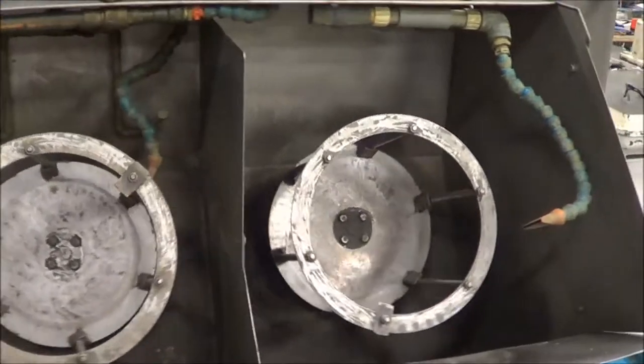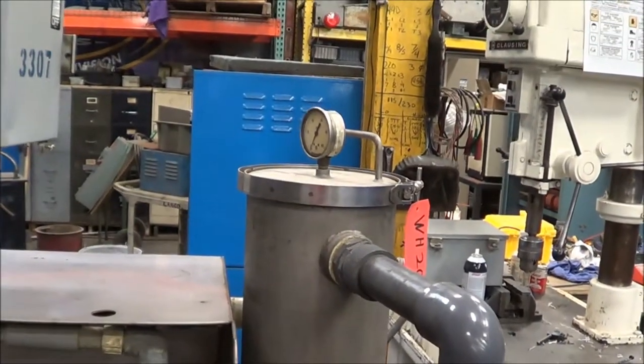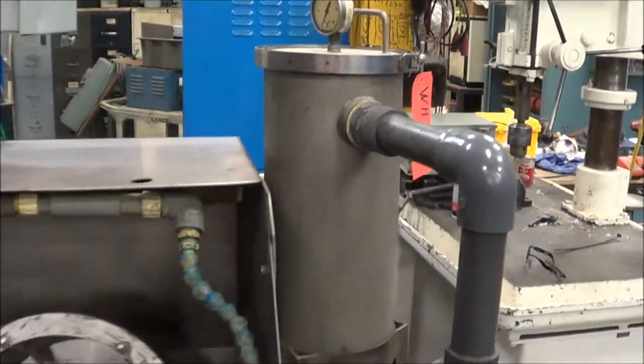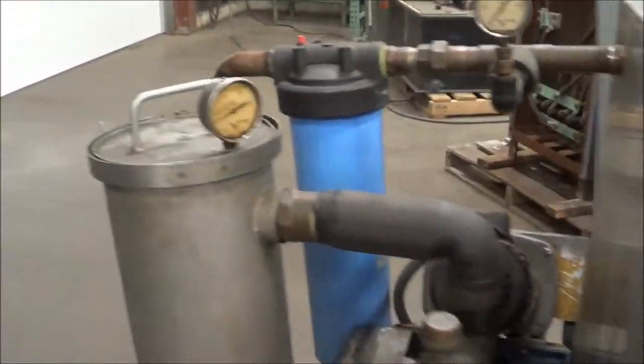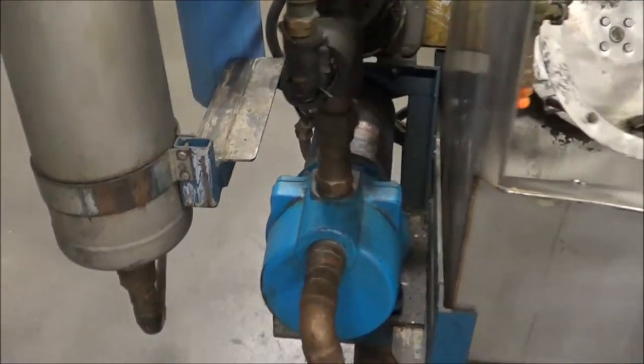Everything works very nicely on this unit, including the pumps. This also has bag filtration — 7-inch diameter by 14-inch bags. All stainless steel construction.